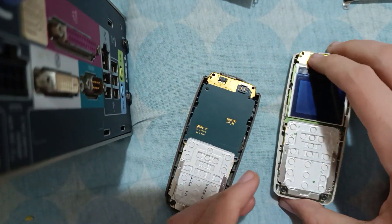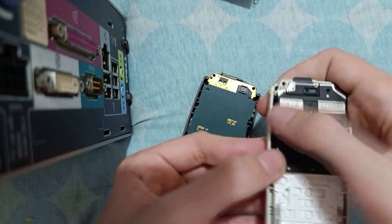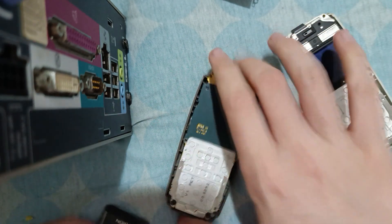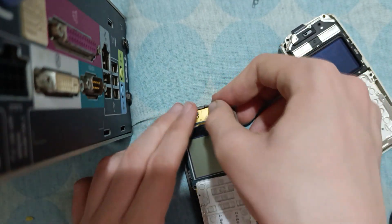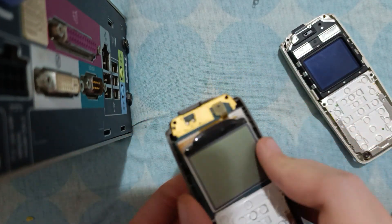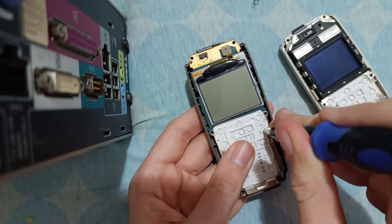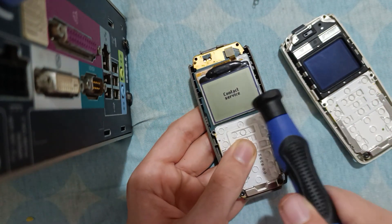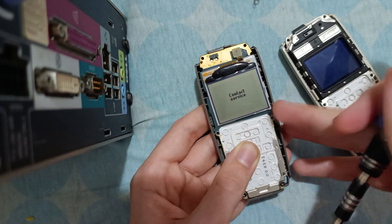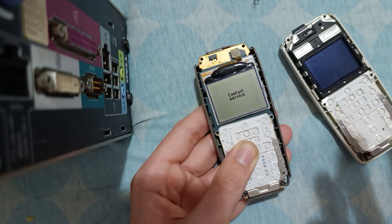Oh yes, I'll show you something. Let's reinsert the frame so the screen won't fall. The monochrome screen will not work on the Nokia 1600 — it will just say 'contact service.' However, if you connect it to the Nokia 2310, it will still show the image but it will be really distorted.